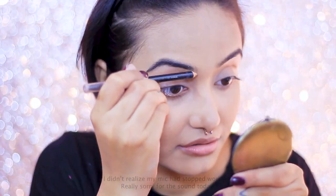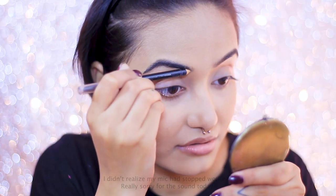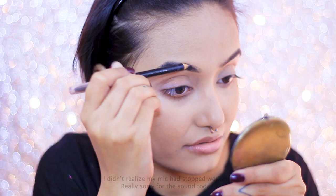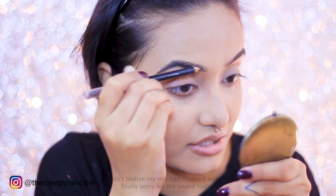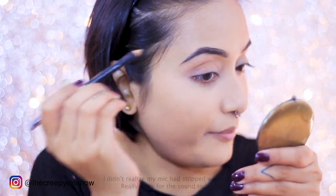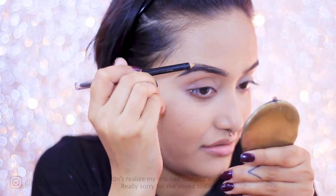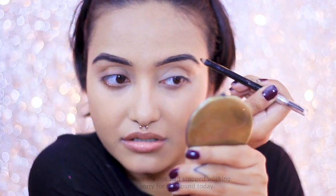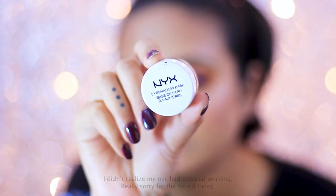For my brows I'm using a brow pencil in the shade Chestnut from Color Bar. This brow pencil is extremely pigmented so you really need to work carefully. I love it though — it gives you an amazing output and glides really smoothly. The only drawback is that if you're not careful, you might just overdo your brows.